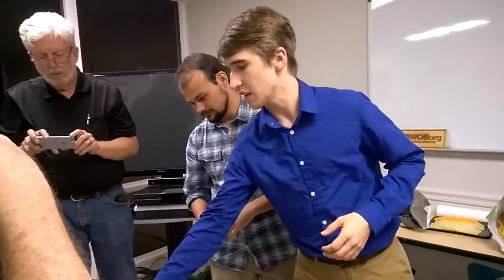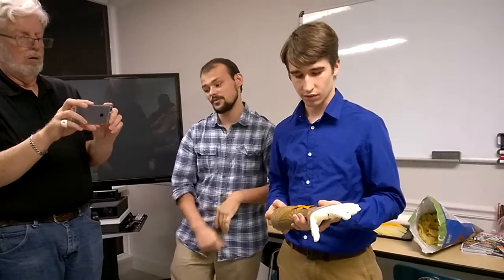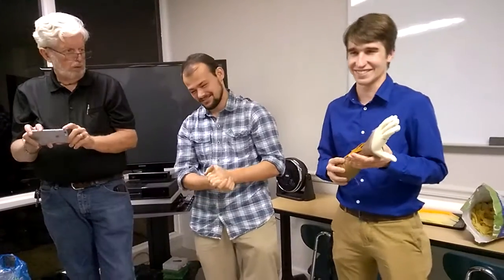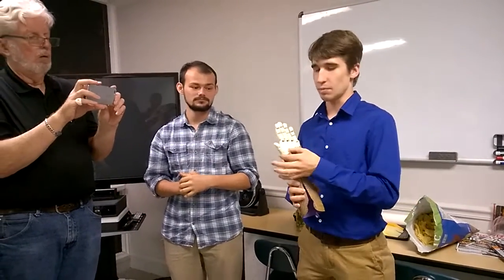We're actually giving this arm to her this weekend — day after tomorrow. She has not yet seen it, but she knows about it. She's six. We developed the previous one for Alex Pring with an eight-week design window. This one was two weeks — but we already had that one under our belt. The hand is almost the same, just modified slightly on the thumb.